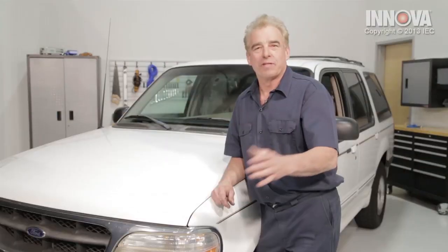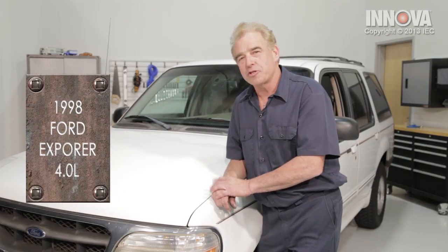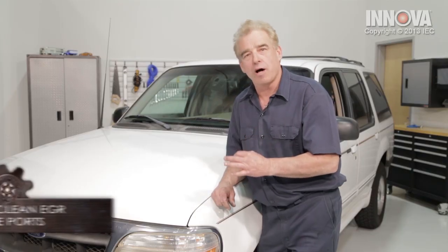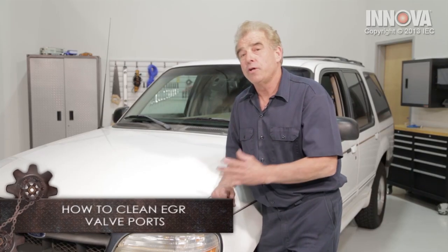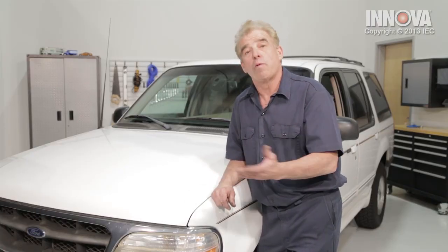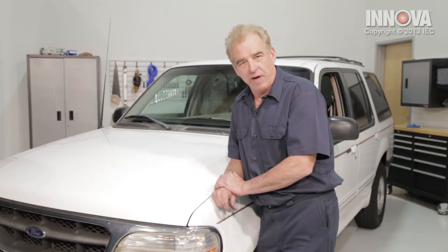Our service vehicle is a 1998 Ford Explorer 4.0 liter engine. I'm going to show you how to clean the EGR ports. If these ports become clogged or very dirty, it could actually cause the engine to overheat. You also may fail an emissions test. You can experience a rough idle, even poor fuel economy. Let's jump under the hood and locate this valve.